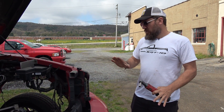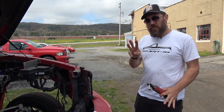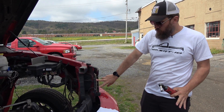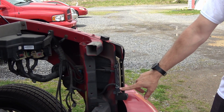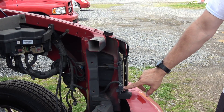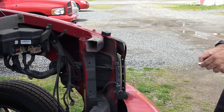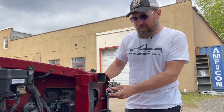We're removing the driver-side headlamp assembly. There are three bolts, two of which you can see here. The bottom bolt holds your ambient temperature sensor as well, so make sure you reinstall that in the same position after you remove it. I'm going to pop these bolts out, then we'll move on to the third one which is kind of hidden.